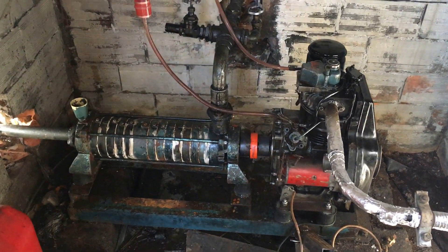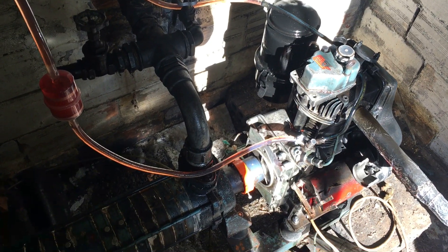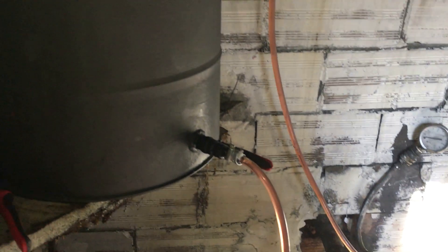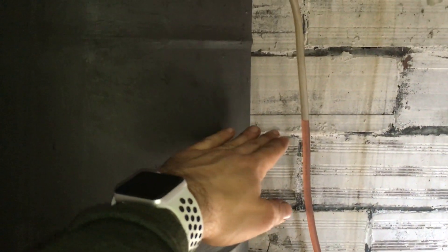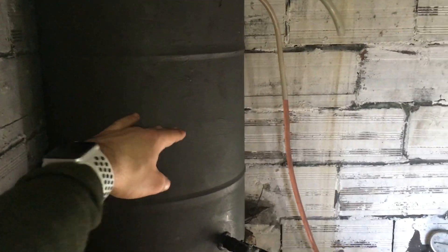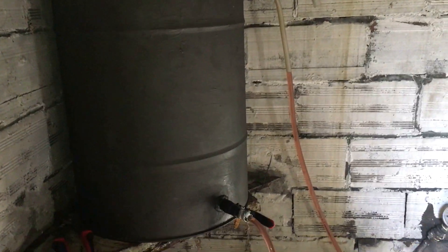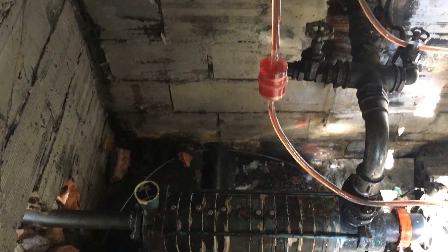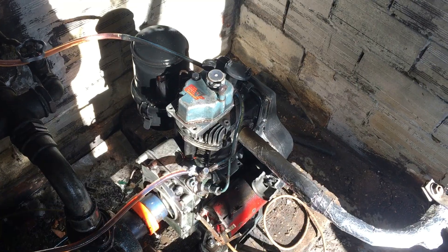So now the system is almost ready for a test run. I only need to prime the pump with water and hopefully the foot valve will help keep it primed. The fuel valve is now open and I'm using the injector return line as my fuel gauge. The filter on the top is just a vent. Here I'm performing a final inspection and making sure the engine has oil, and let's go for the first run.